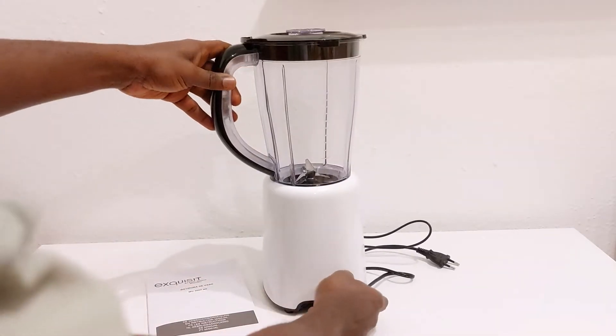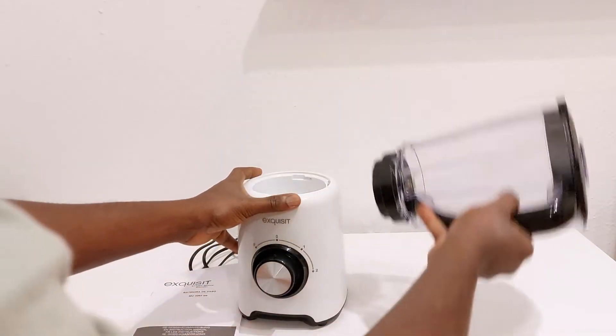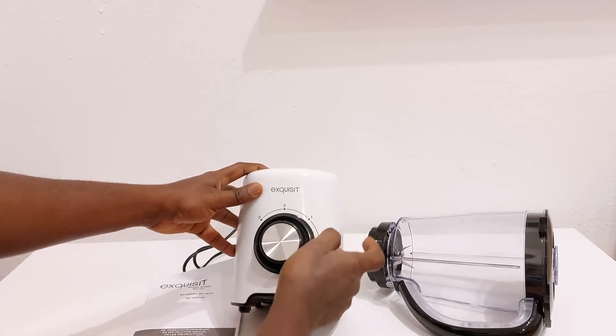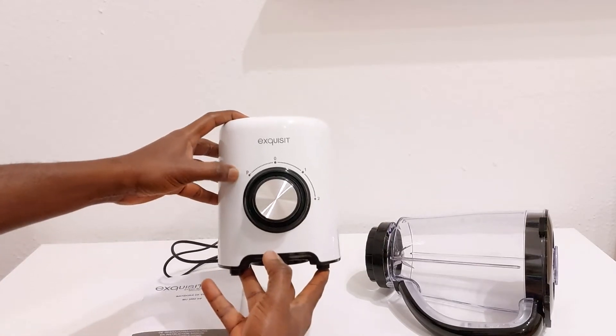This is the blender. It is a 2-level blender — level 1 and level 2 — and it also has the pulse function.